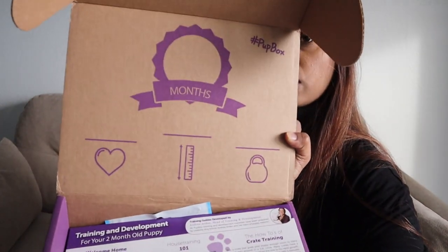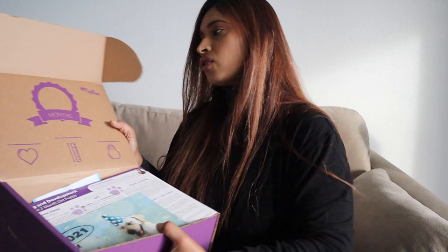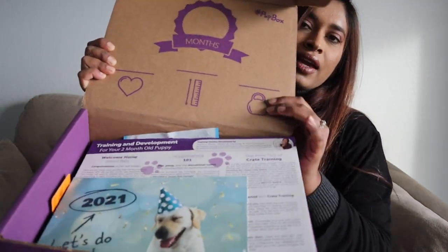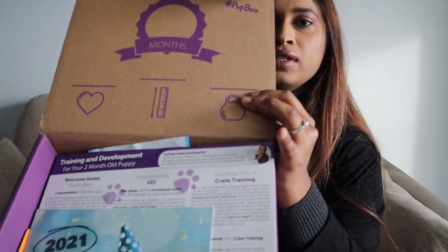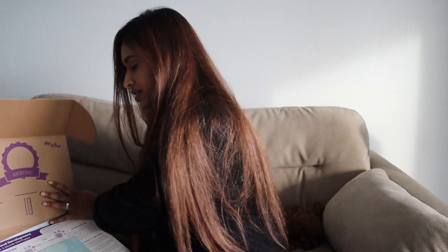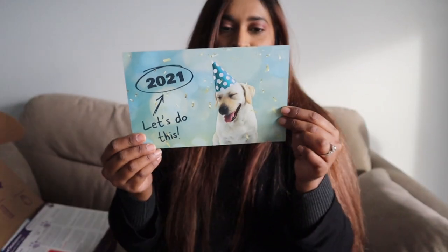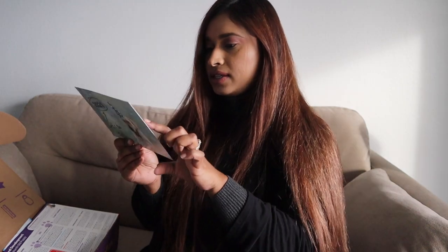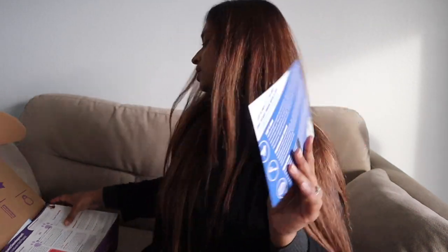This is how the inside looks. I can actually use this as a prop to take pictures of Ramen — I can write down 'one month' and have this cut-out. That is so cute! And I can also write down his height and weight. I have to figure out what the heart is for, but anyway — wow, 2021, let's do this!